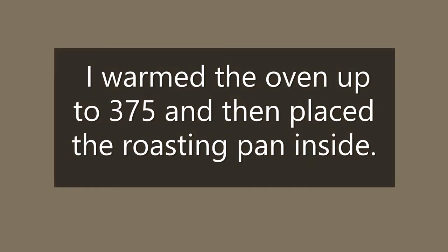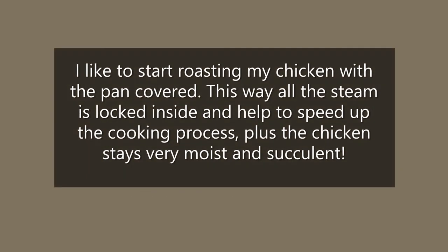I warm the oven up to 375 degrees and then place the roasting pan inside. I like to start roasting my chicken with the pan covered — this way all the steam is locked inside, which helps to speed up the cooking process, plus the chicken stays very moist and succulent.